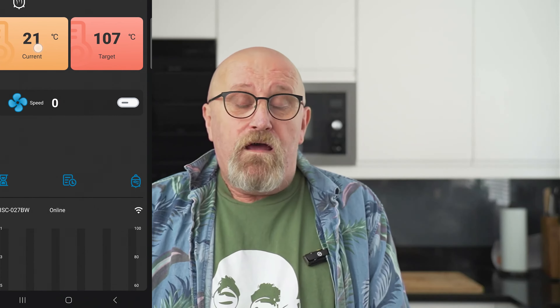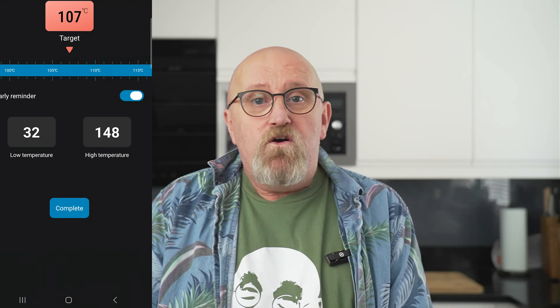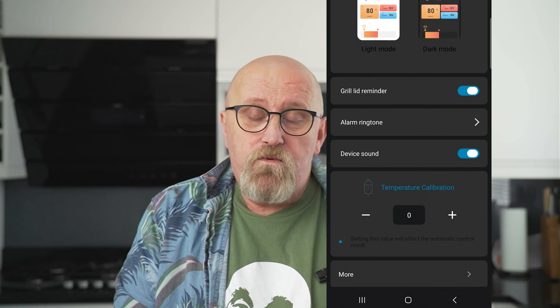The interface on it is very Inkbird — if you've already got an Inkbird controller or a meat probe, you'll understand the program and how they do things. When you first get it, I would definitely, definitely calibrate it. I didn't calibrate mine and realized it was out by a few degrees, and sometimes that does matter. So calibrate it first, then go and use it. And whoever gets this one, please do calibrate it.